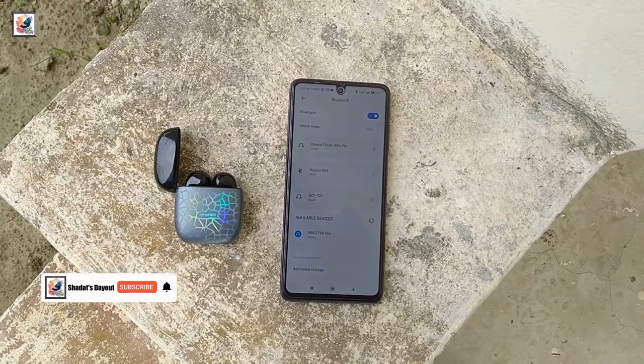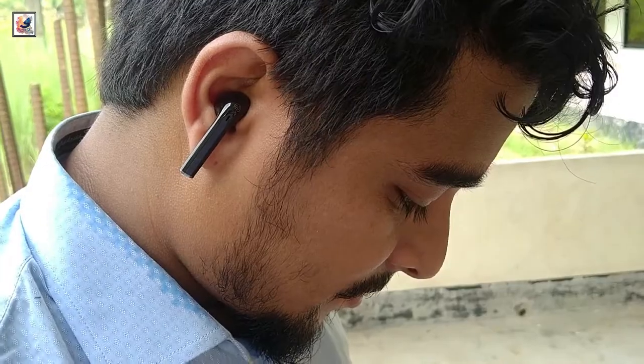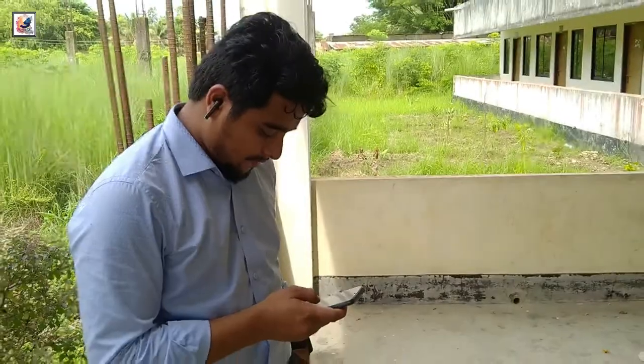At the same time, you can also use these AirBuds with both iOS and Android. The sound quality of these AirBuds is also very good and clear.